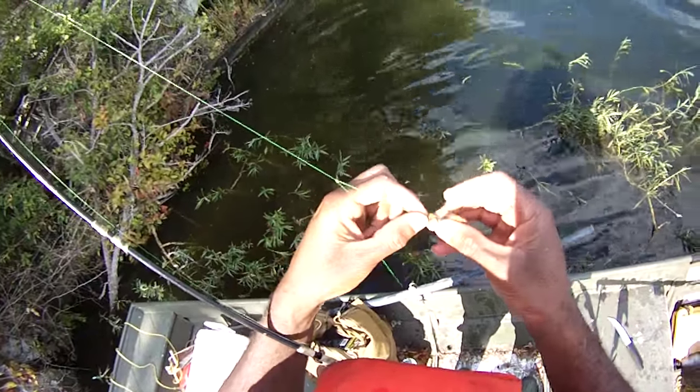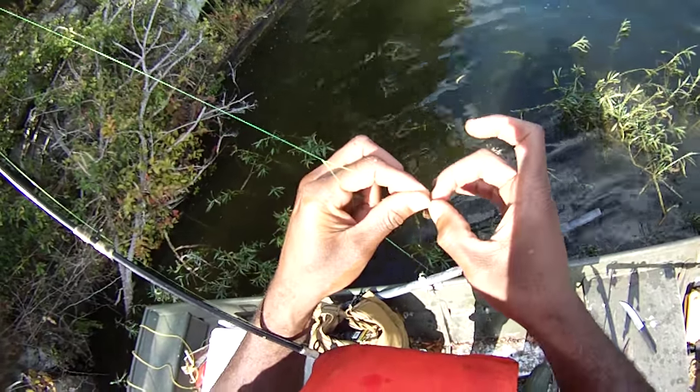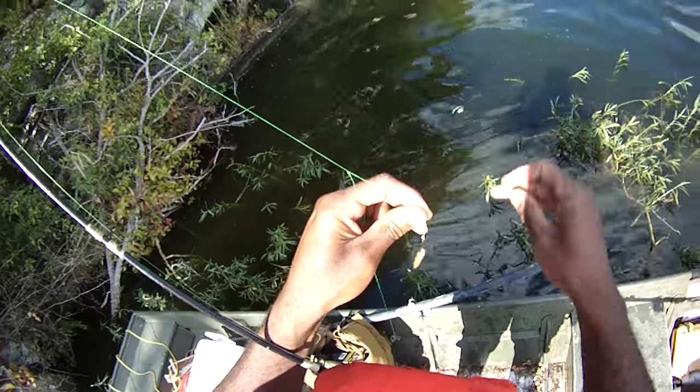Dropper loop's probably a little bit too long.